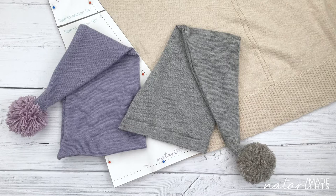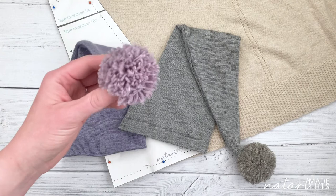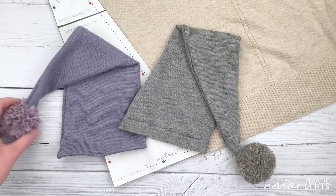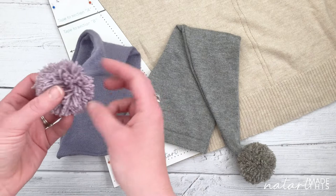Hi guys! In today's video we are going to be re-looking at the sleepy hat — the upcycled sleepy hat that we made — but this time we're going to be adding gorgeous pom-poms onto the end. I recommend you go and check out our previous video which was making sleepy hats out of jumpers and cardigans. In that video we just tied a knot in the end, whereas this time we are adding pom-poms.